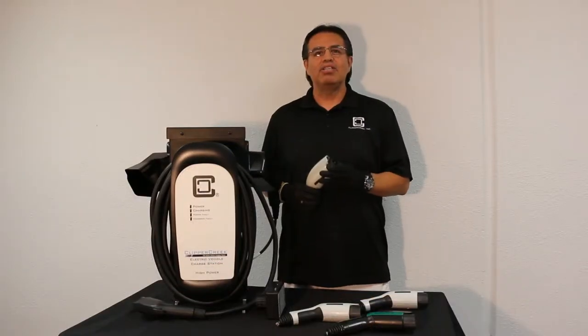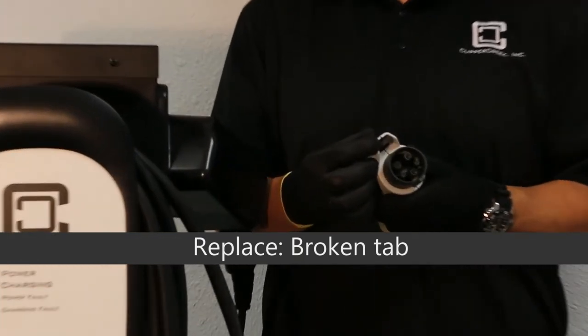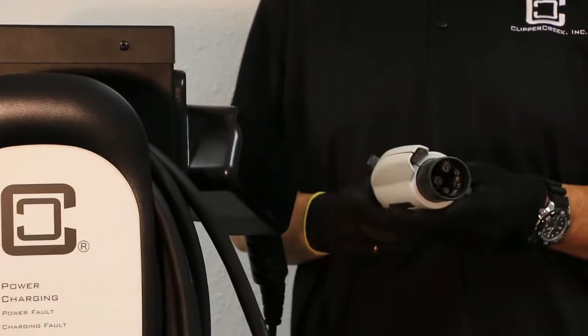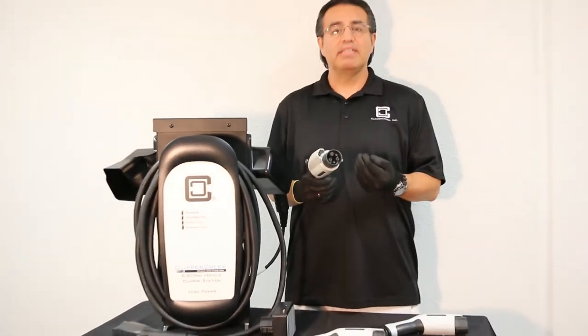One of the first conditions you should watch for is a broken tab. If you look at the front of the nozzle, the tab is missing. Without it, the nozzle does not lock in place, so it can be pulled relatively easily out of the inlet.